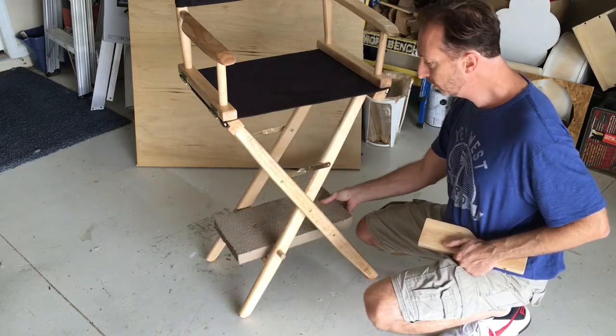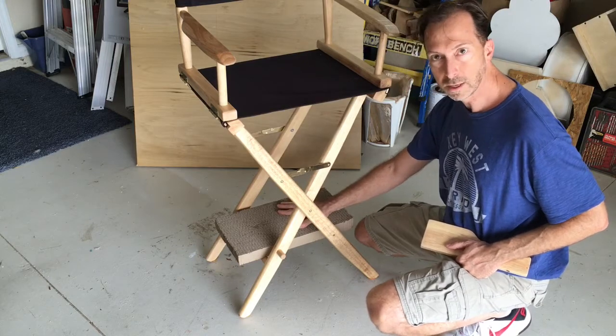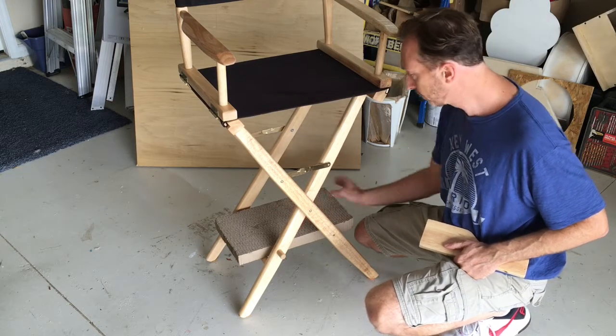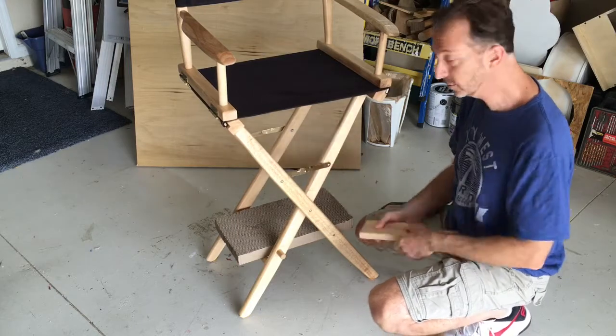I'm also going to put something between the rungs and the back to seat this corrugated cardboard scratch pad. And I'm also going to add sisal — places for the cats to scratch.